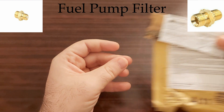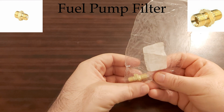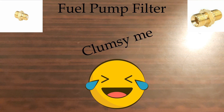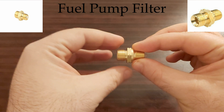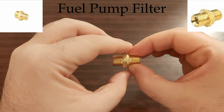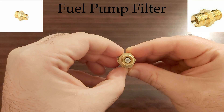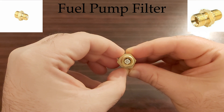Now, how does it look like? It looks like this — it's a little thing. And it is compatible with W124, W126, and even with newer models of Mercedes.